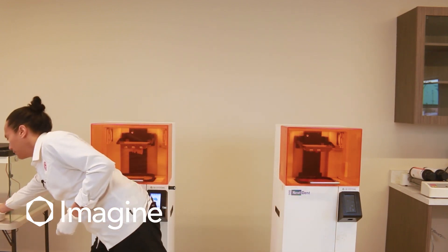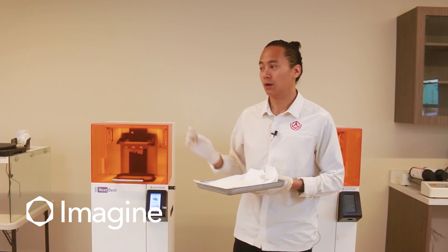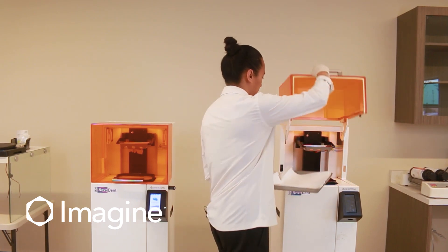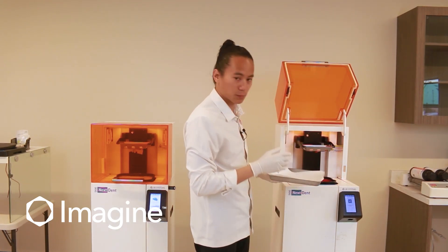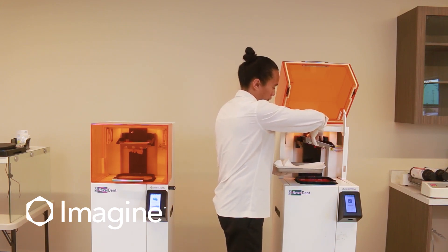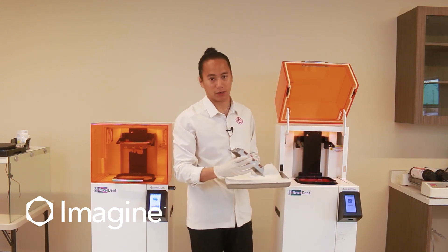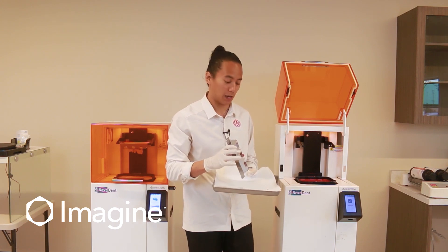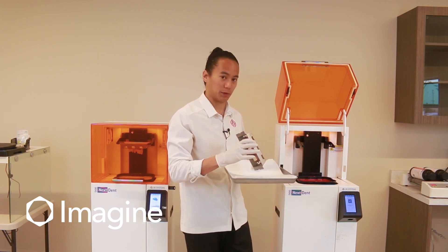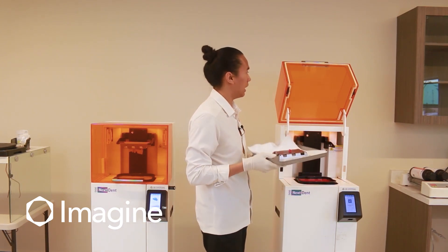I like to have a tray to catch any material that might drip when we're transferring our parts from our 3D printers to the post-processing area. We're going to open the lid and gently lift one corner of the build platform at a time. Since our units have been sitting overnight, there's not going to be too much material dripping. I'm going to place it upside down on my catch tray and then close the lid.